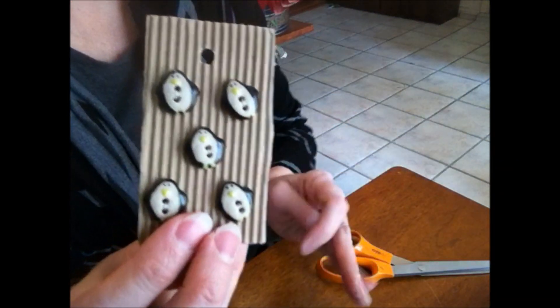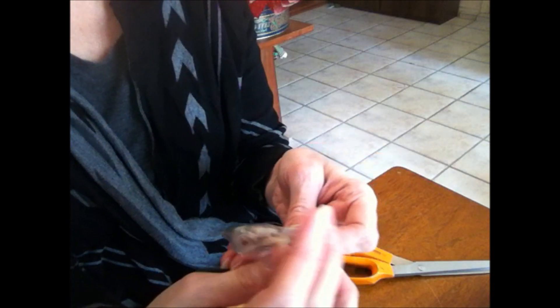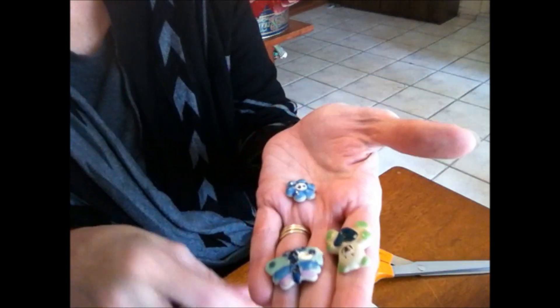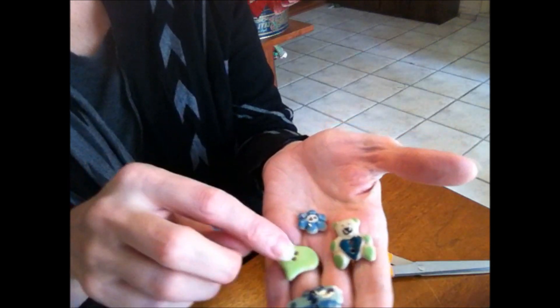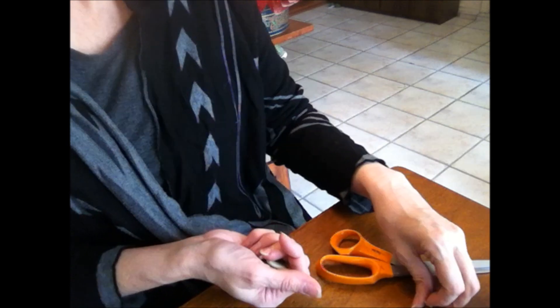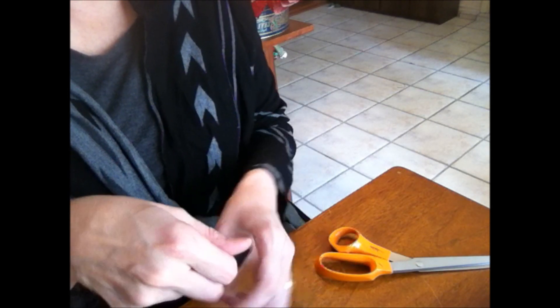I also got these little fat penguins. They had skinny penguins too but I like the fat ones. They were really sweet and they sent me some free sample pieces — there's a teddy bear, a little flower, a heart, some red hearts, and a triangle. I promptly dropped them on the floor and broke one but I think I can glue it. I also ordered six bigger ones for a coat I'm going to be making, but that's for another video.